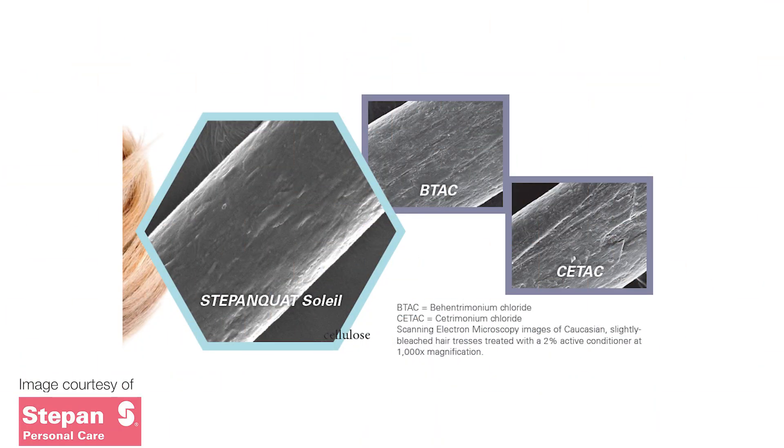But I want to introduce you to a new material: Stefanquat Solil. This only came onto the market late 2021, so it's a really new material. It doesn't have the same irritancy profiles as your behentramonium chloride or cetrimonium chlorides, and it's 88% natural and sustainably sourced. In addition, you only need to use a really small amount in your formula, and it has an absolutely outstanding effect.